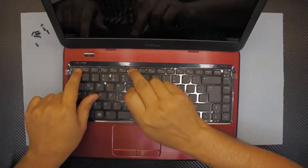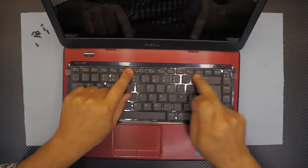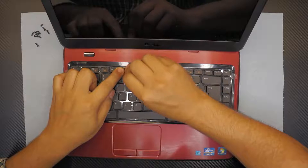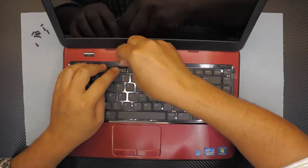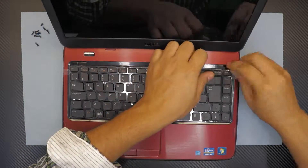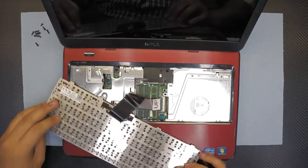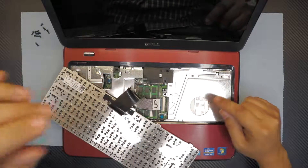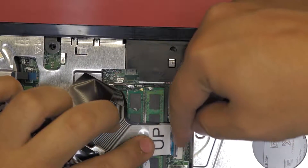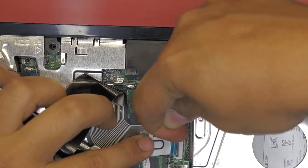Now that we've removed the bottom screws, we're gonna flip it over, open the screen, and with a guitar pick we're gonna stick it right between the top of the escape key, between F5 and F6, and F11 and the Delete button. There are clips there that you have to push towards the screen side. Now you can flip it open and disconnect the flex cable right there — to disconnect it, pull up the brown handle towards the ceiling just 90 degrees, just like that.